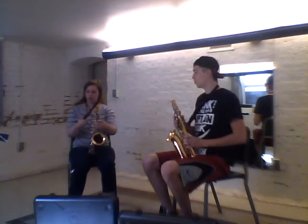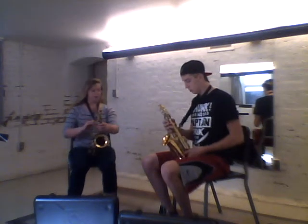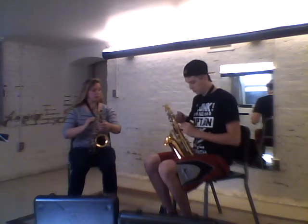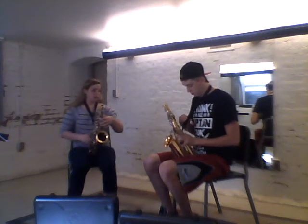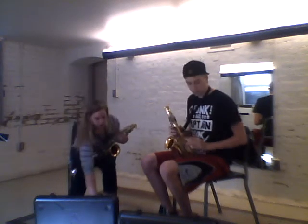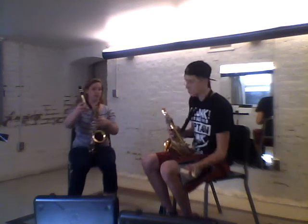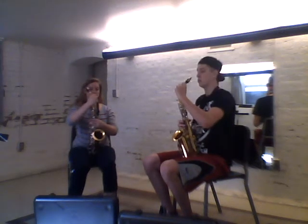I'll go ahead and tighten yours just a little bit by pulling the black clip back towards you. Now grab the neck with the mouthpiece attached that you just put together and set it inside the top of the saxophone and just twist it on.